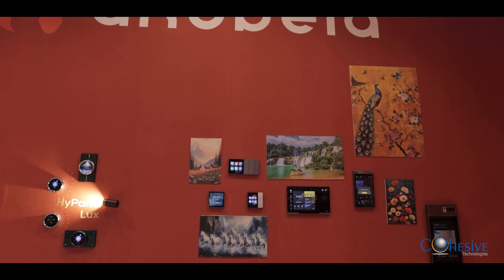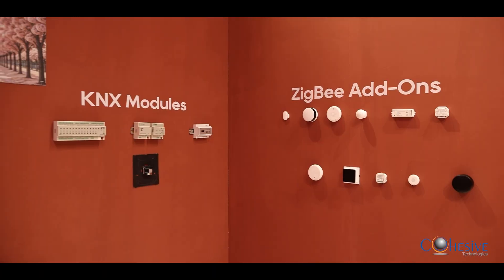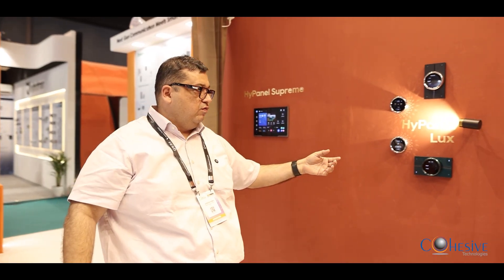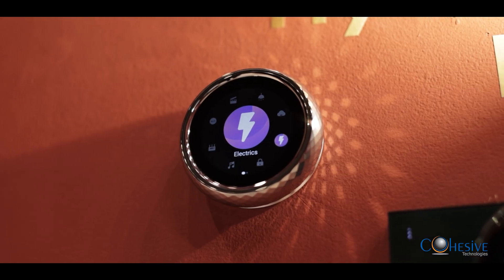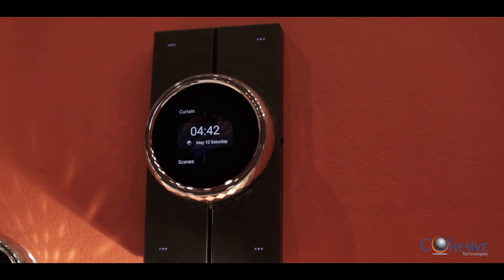Coming inside, I will show you the inside side of the lock. We have different types of panels — a 12-inch panel, we have one with the knob, which is the Lux. This is the CT61 high panel Lux, POE. These models are KNX and Zigbee supported.